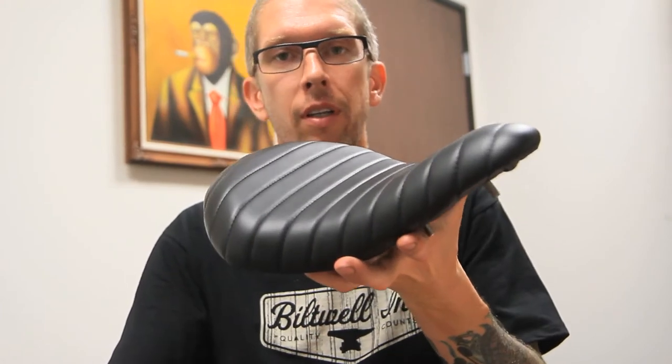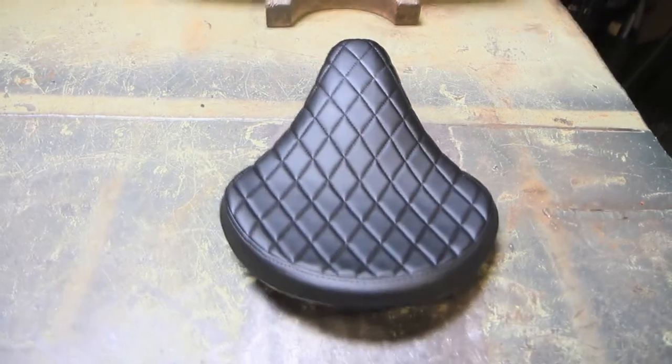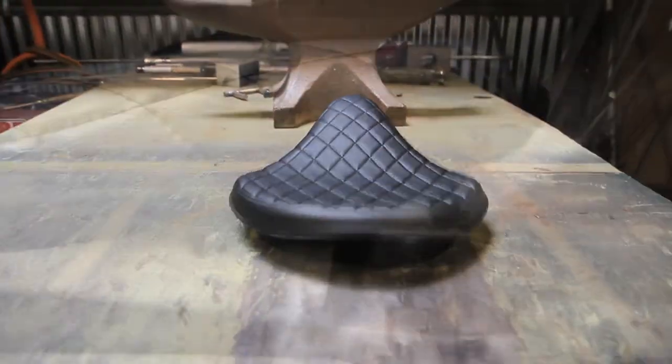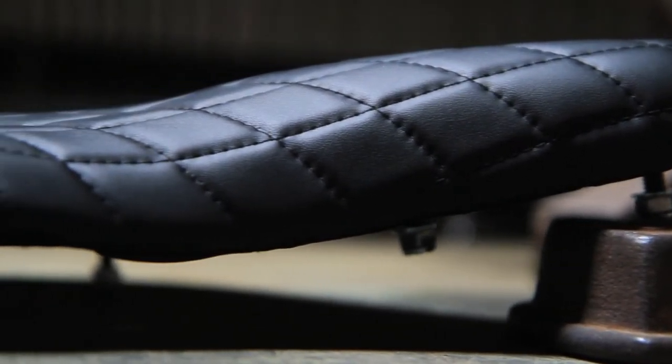Hey gentlemen, time to address another question about Biltwell products: our slimline and our solo seats. The Biltwell solo seat is the wider and flatter of our two chopper seats for custom motorcycles. Its shape and size look best on big rigid shovels, knuckles, and pan heads in our opinion.